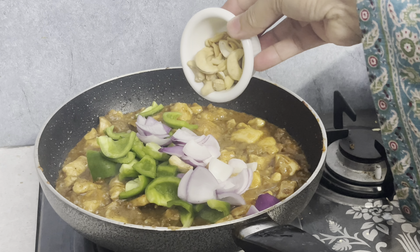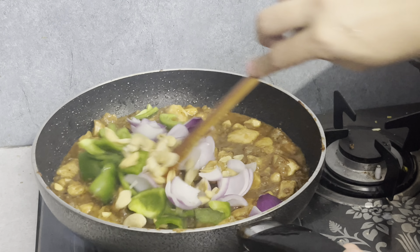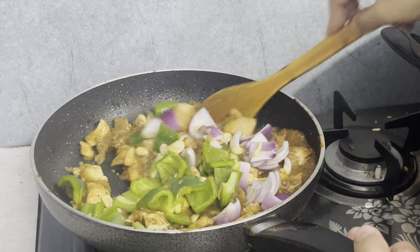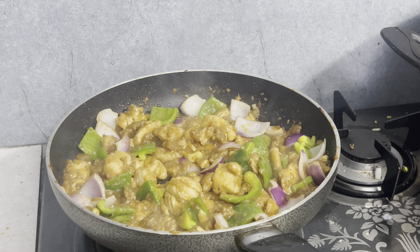You can add cashew nuts and peanuts if you want; you can skip them if you prefer. The consistency of it will be thick, or it will have a little bit of gravy.